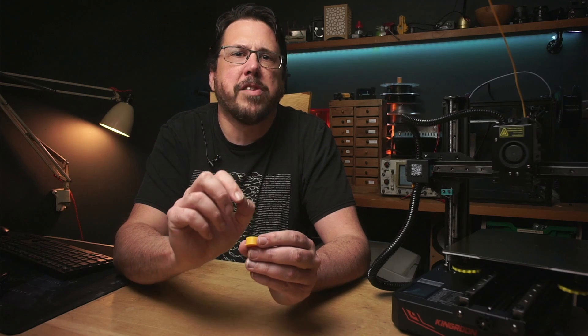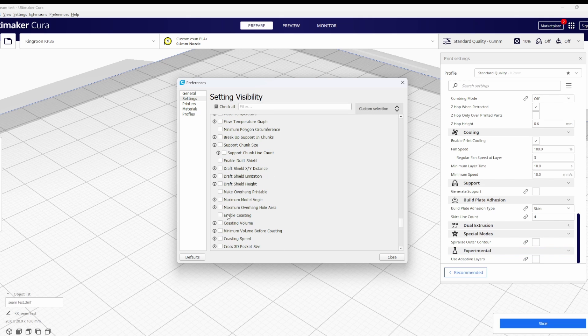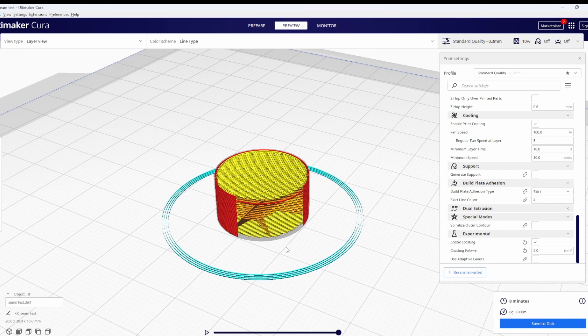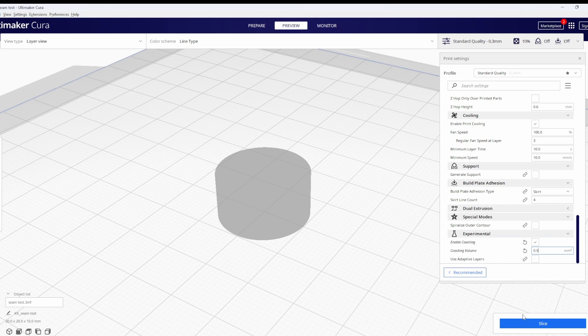The seam is caused by the printer extruding too much when it finishes one line and moves up to the next layer. All extruders suffer from this slightly, but the amount can vary between extruders and even between different filaments. The best way I've found to mitigate this is using a feature called coasting. This setting actually stops the extruder pumping out plastic before it stops moving, which means there's less pressure to extrude plastic when it moves on to the next layer. If we enable it and set it to a high number like 2mm, you can see in the preview there are actual gaps in the print where the extruder stops extruding. So the trick is to balance the number just right — we want to get rid of the excess pressure but not cause a gap to form at all. I normally use this little cylinder model to start tuning and I'll start the coasting at 0.5mm, moving down until no gaps show.